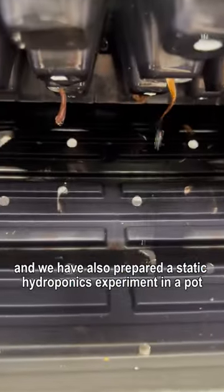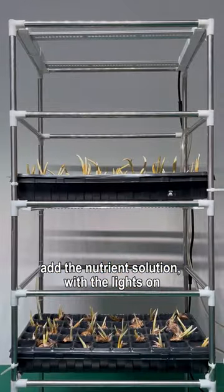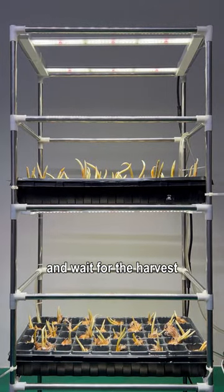We have also prepared a static hydroponics experiment in a pot. Put the saffron bulbs in place, add the nutrient solution with the lights on, and wait for the harvest.